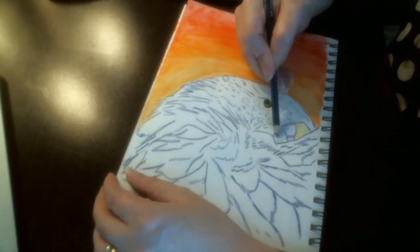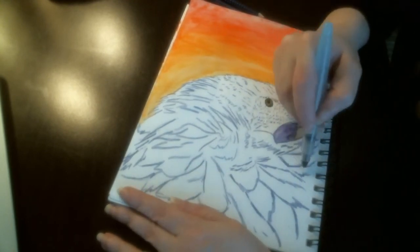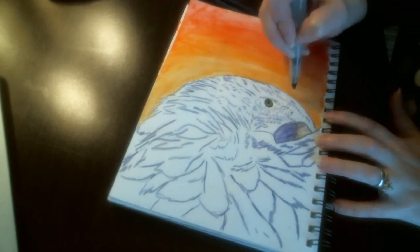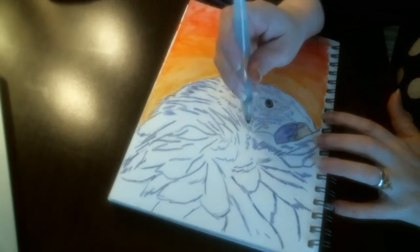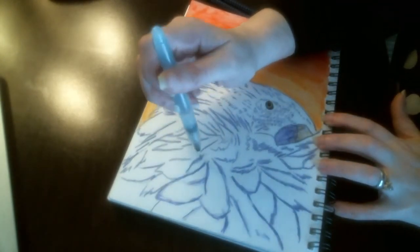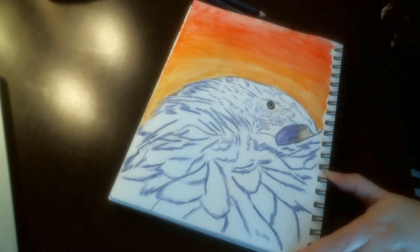Now I will begin working on the beak, putting in the lighter color and getting in my darks and my shadows. Using some of that magenta in the beak as well to brighten up the black areas when I come back over those, and using that water brush again to blend out those shadows under the feathers.